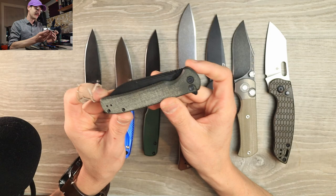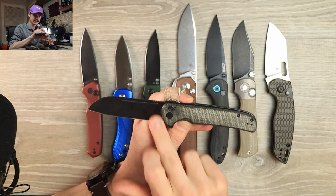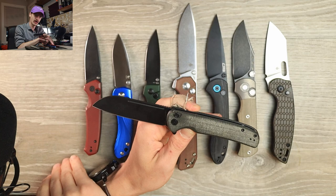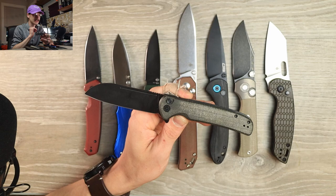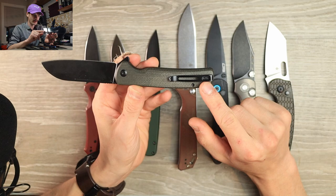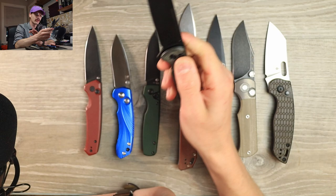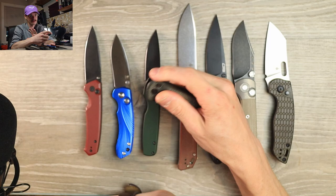Last but not least, another Civivi — the Civivi Chevalier. I was really pumped for this one. It came out after the Altus — beautiful sheepsfoot blade, nice micarta with great texturing, skeletonized liners, that great Civivi deep-carry clip. Bigger knife, fills the hand great, with really nice jimping on the blade spine. A great all-rounder. The flipper is really nice and snappy — I really don't have any complaints about the action.